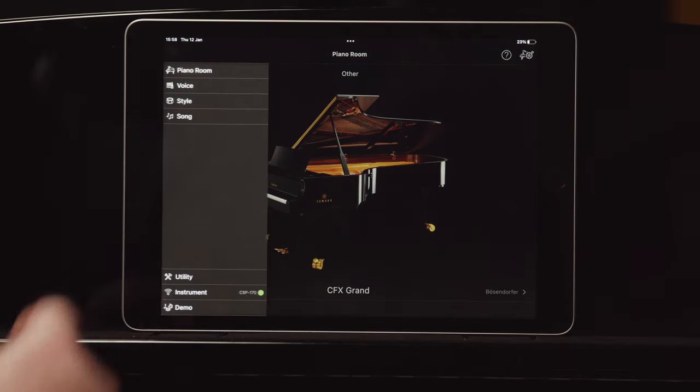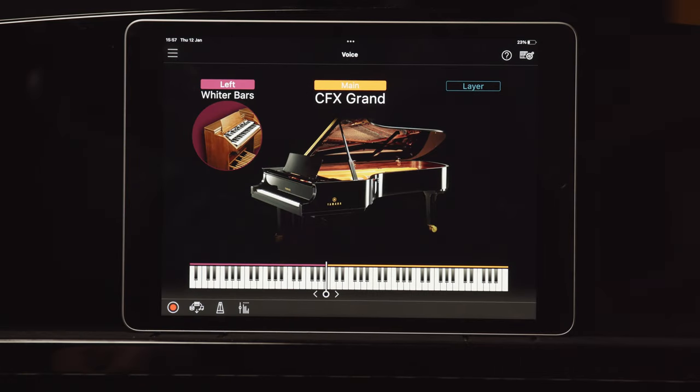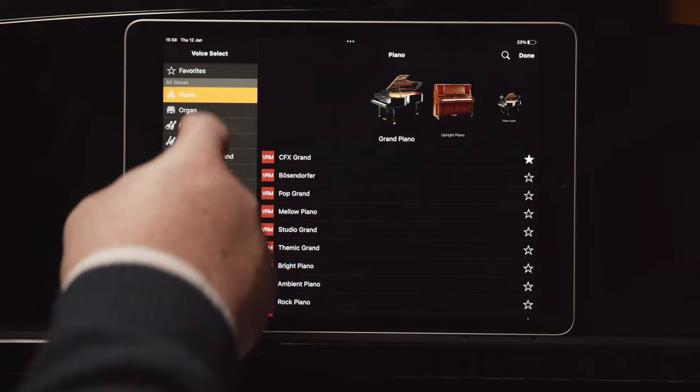To do this we first need to set the left voice to match the right voice. Tap the top left menu and go to Voice. My main voice is set to CFX Grand, so I need to set my left voice to the same — this is so the same voice covers the whole keyboard. Left is CFX Grand and right is CFX Grand. Tap Left, tap the picture, tap Piano, and select CFX Grand from the list. Tap Done.